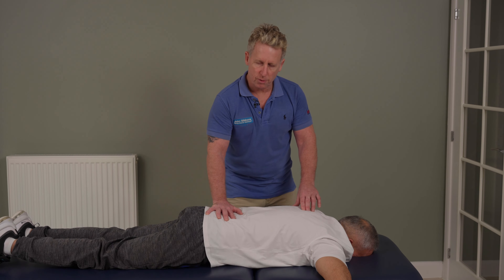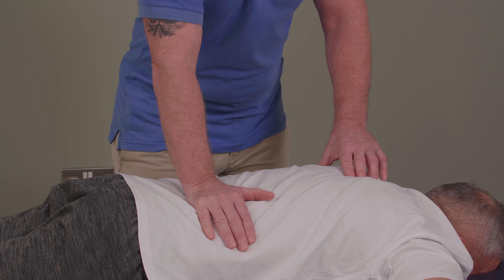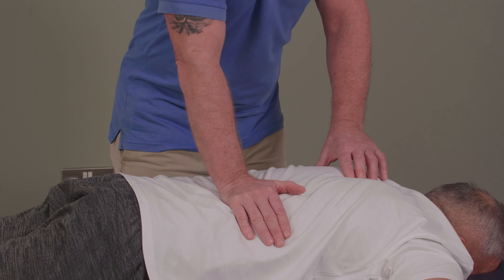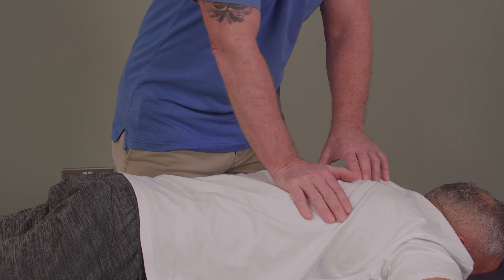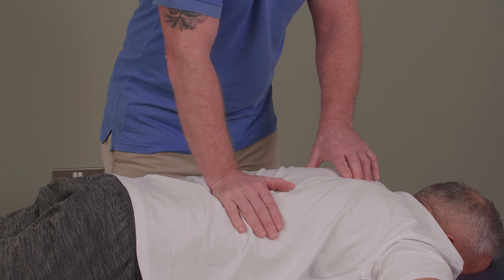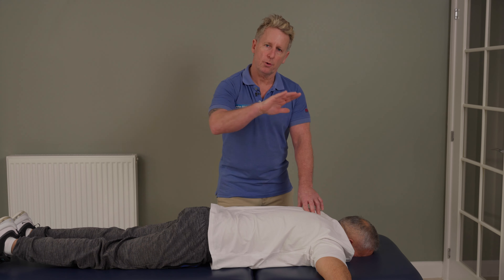From here, rather than just using a rocking motion, I tend to use my eminence — my thenar and hypothenar — and I use my heel hand, just rocking on the muscles away from the spine. I'm rocking back and moving forward, and I can work up as far as feels appropriate for the technique, then work back down again. I'll typically walk around and do the same on the other side, some rocking and soft tissue work on the opposite side.